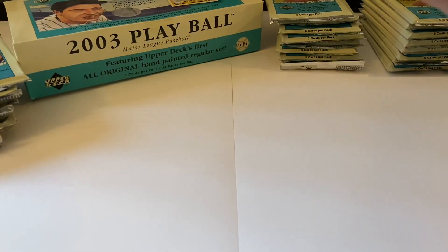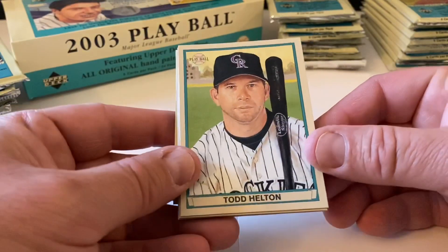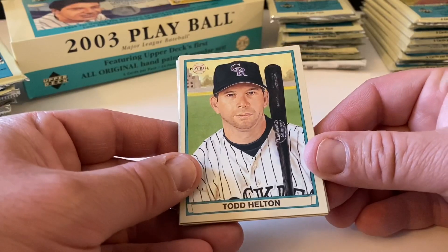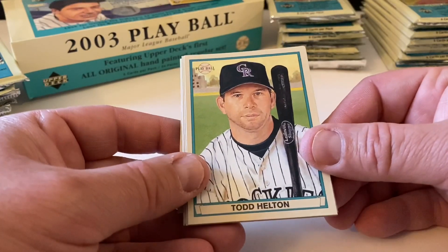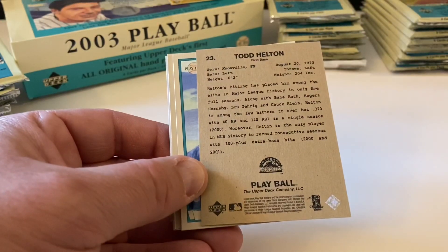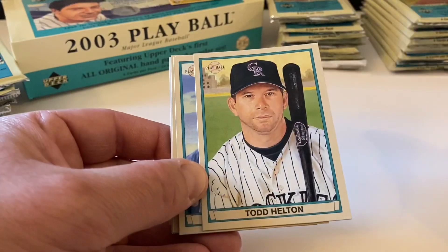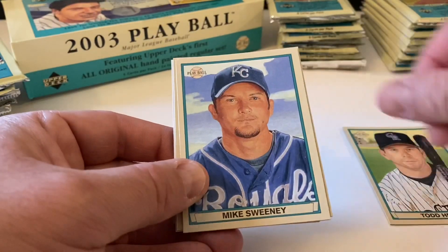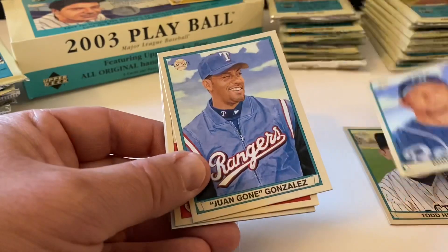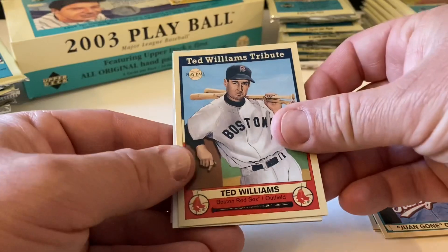Play Ball cards - look what I said, it looks very similar to Topps Gallery. You got Todd Helton here. Here's the back of these cards - they look a little different. They were invoking the 1941 Play Ball set. You got Mike Sweeney, Juan Gonzalez.